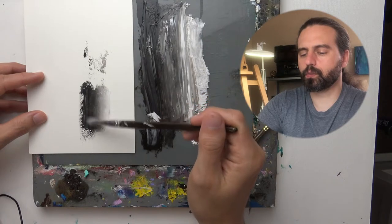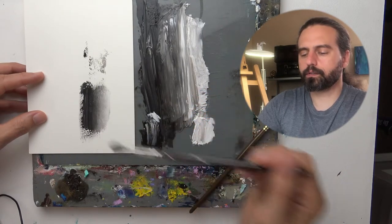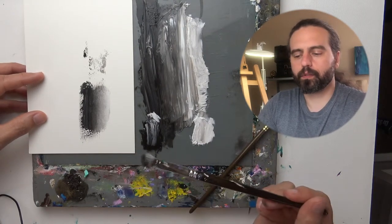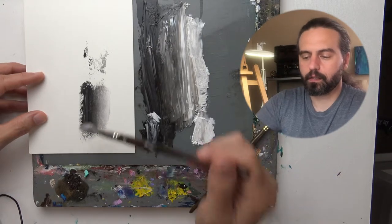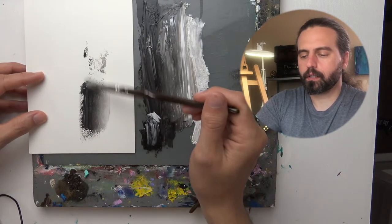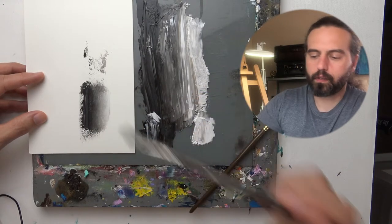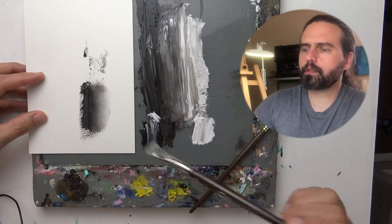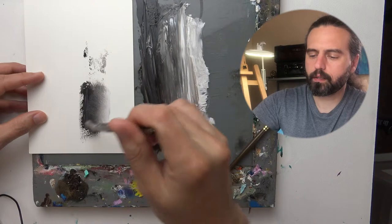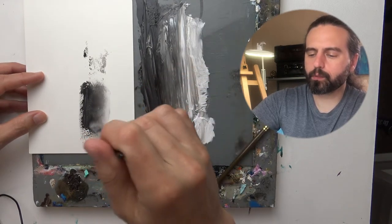I encourage you to try this and experiment with it on something where you're not worried about the outcome. You can just practice the technique without trying to use it in a painting — that can be frustrating. So if you want a greater blend than that, you can just drag more black into the white and continue practicing and experimenting with this blending technique.